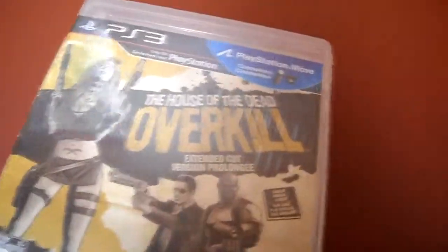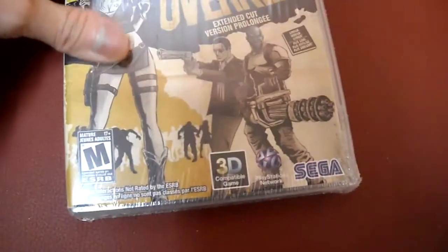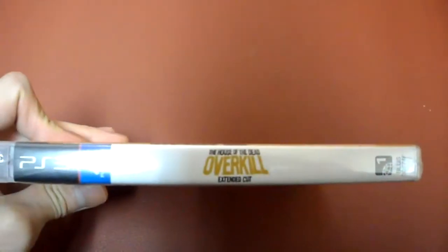This one here, if you look at it, it's like a grindhouse fest, basically. It's longer, harder, and gorier — that's what it says right there. And made by Sega, of course. And that's the front, here's the side panel, and here's the back.